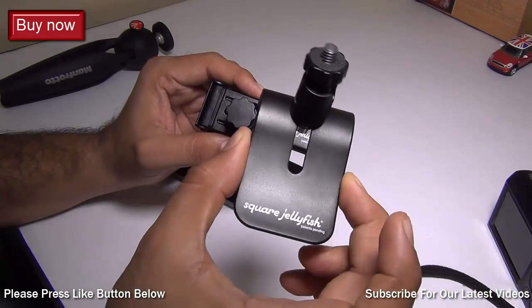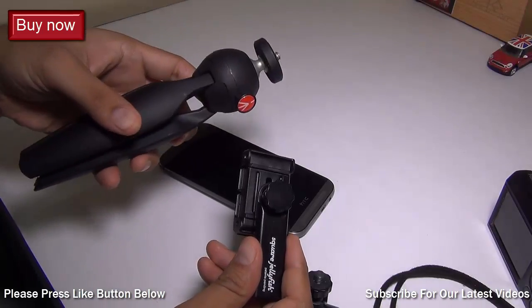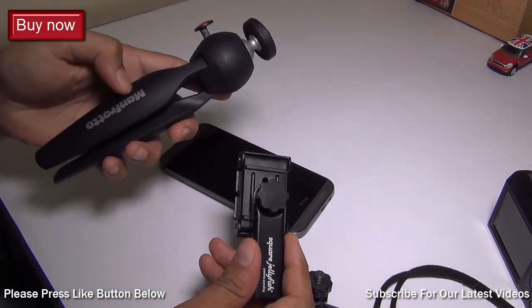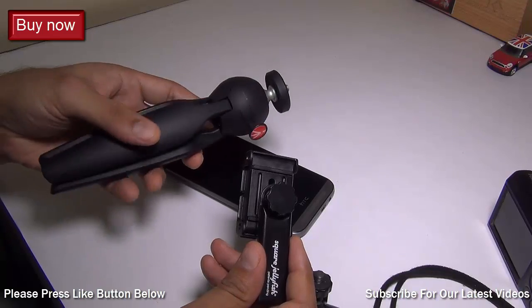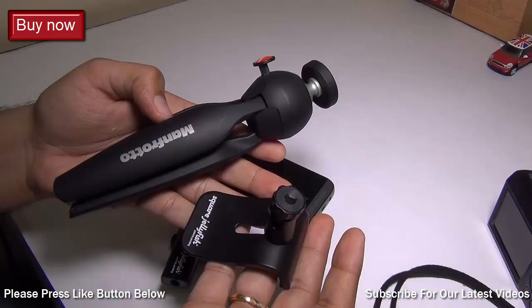These legs that you see here are additional and you can buy them separately. This Manfrotto mini tripod is also separately bought and costs around $25. So if you want a very compact tripod, you can also get this one. I'll leave the links to these two products as well.